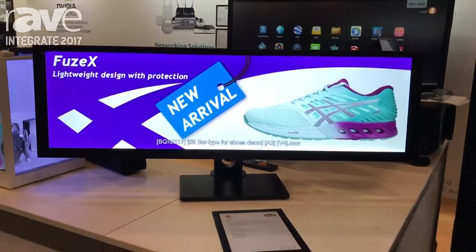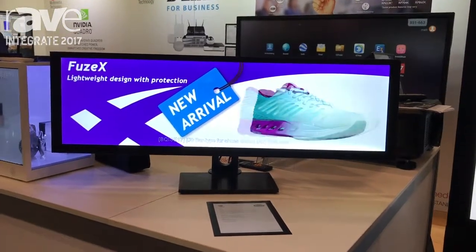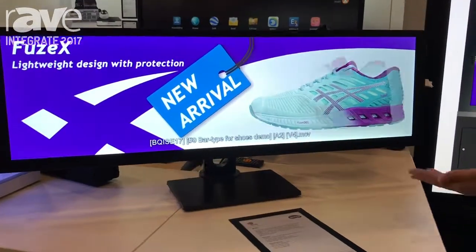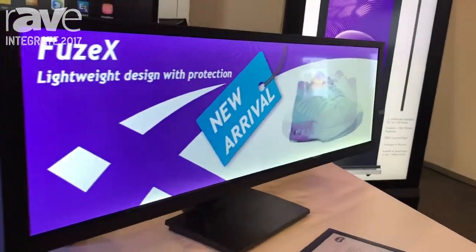It's got a brightness of 800 nits, so it's quite bright and it can deliver true to life imagery — especially good for retail environments if you're trying to sell a shoe or something like that.